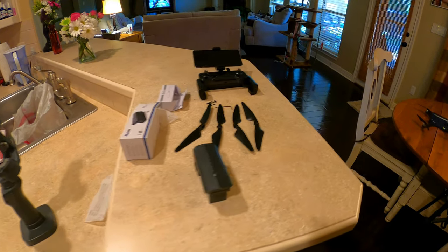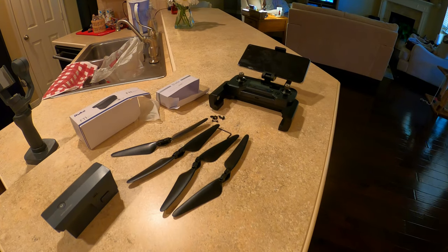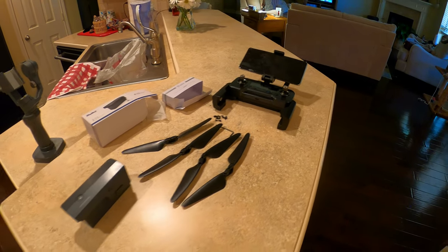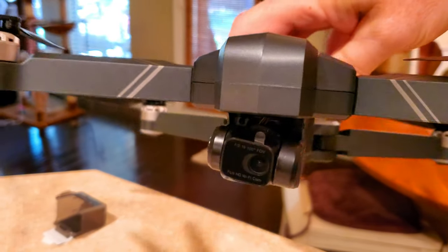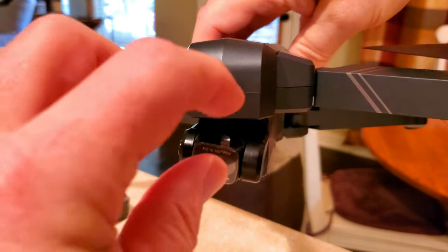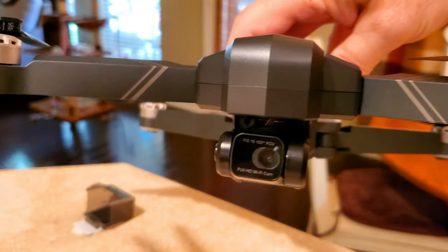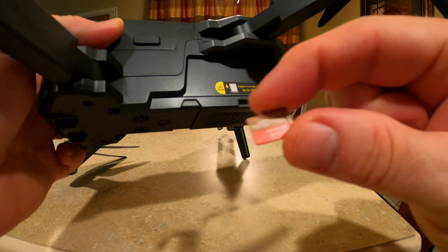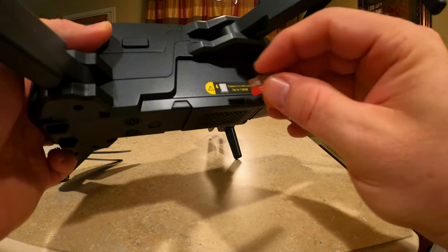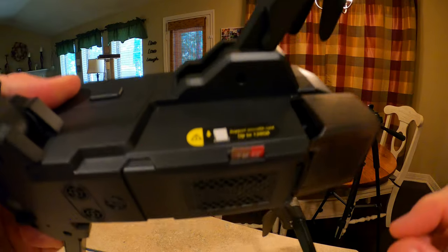Here are the most important extras that come in the box: the spare battery, the spare set of blades, and the controller. And here is the 4K camera on the two-axis gimbal located on the front of the drone. Down below and to the left on the countertop, you can see the protective cap that has been removed. Here's the SD card slot that will accommodate up to a 128 gig SD card, towards the front of the drone close to the camera.